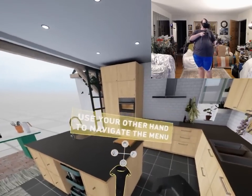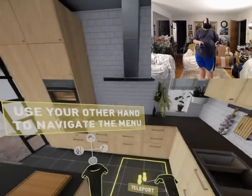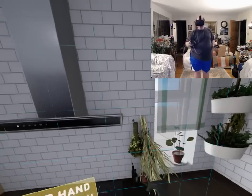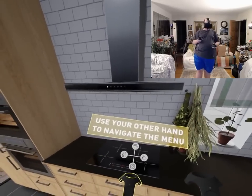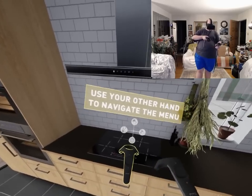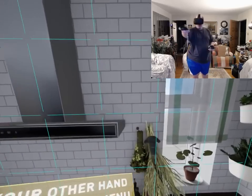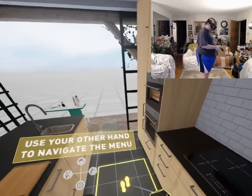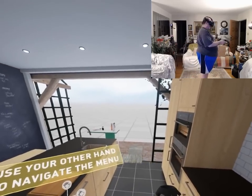Alright, please start throwing things. Get the plant over there and start throwing it. Which plant? That one? Yeah, go here. Hold on. I turned the stove. I'm going out here.